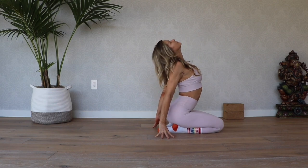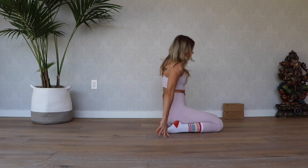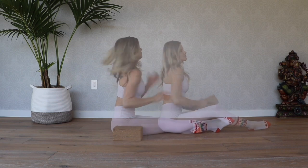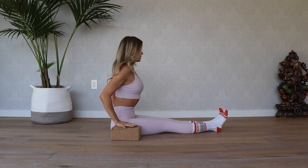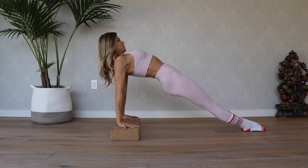Come into that little back bend — deep breath here, lift the chin, let the belly open up. Now we're going to take those blocks. Extend the legs out and take the blocks on either side of your hips.